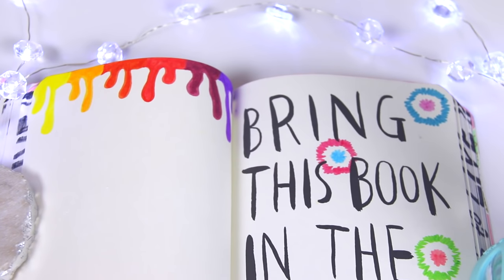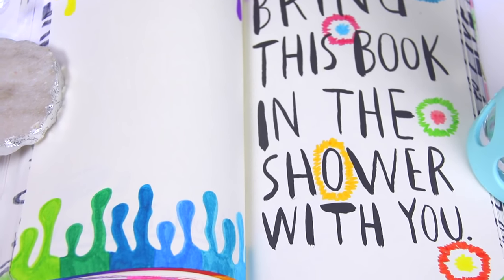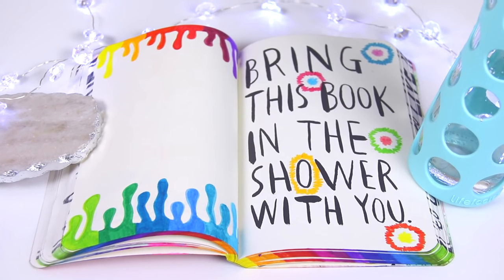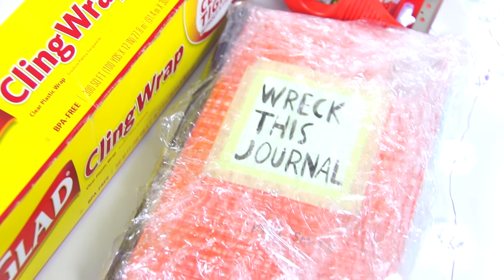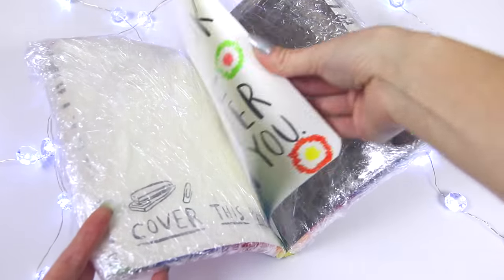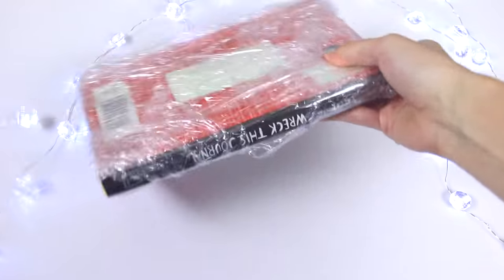I hope the vanilla scent lasts a while so when I work on the journal I can smell the aroma. Next I'm going to bring the book in the shower — it's going to be a lot of fun but also kind of nerve-wracking because I don't want to ruin the entire book. I decided to wrap the book in saran wrap and clear tape to protect all the other pages, leaving just these two pages open so they're the only ones that get wet. This was also a suggestion from my last video's comments.